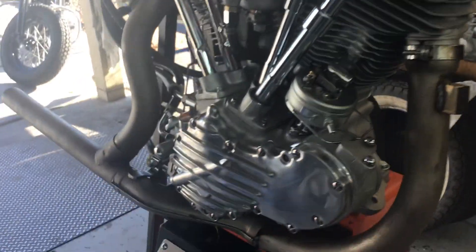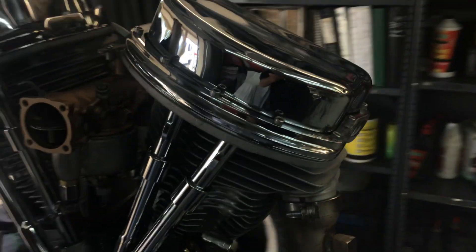This is a 1950 pan head we built with a guy named Ed, putting it in a chopper. We're going to get all extra chrome on this thing that we don't normally do. We're going to get ready to start it up here for a test run.